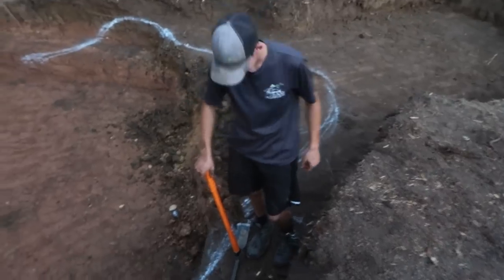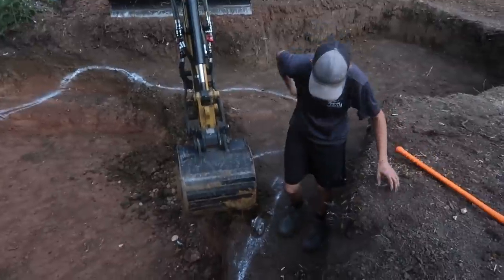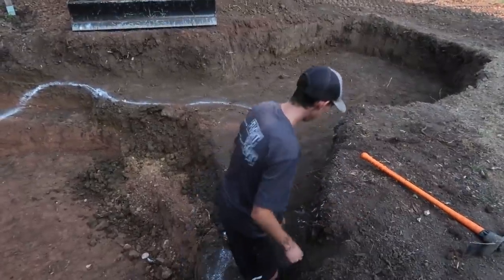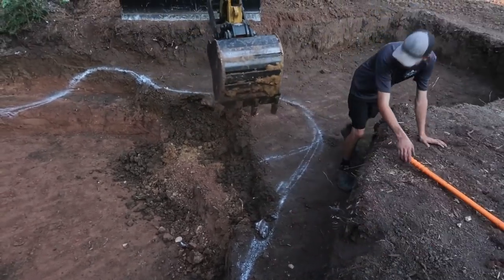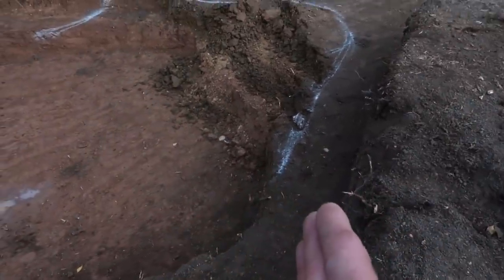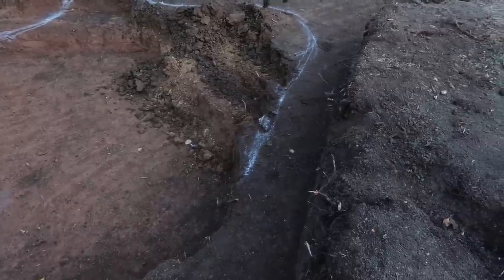We're at the start of day two. We got a lot done yesterday — the hole is almost all the way dug. We're going to continue digging this area back just to give a little more of a four-foot section to really increase that volume, which was a big thing the customers were looking for. We'll go straight down to our four-foot depth. We're also going to have some steps that lead from this upper patio down into the pond.